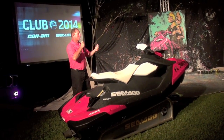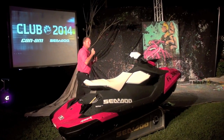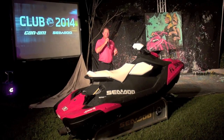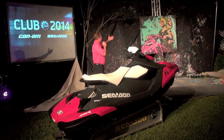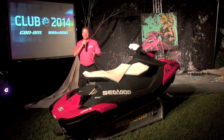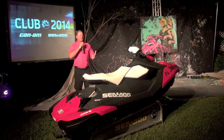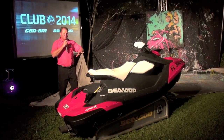It's the most affordable watercraft on the market, and honestly it's the most fun. The smiles people are getting every time they ride a new Sea-Doo Spark — it's incredibly fun, it's incredibly nimble, and it's incredibly attractive.